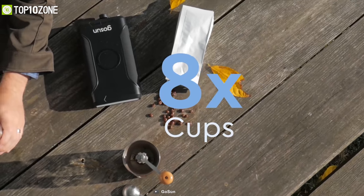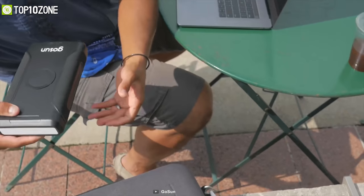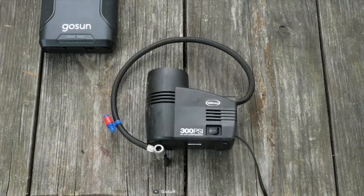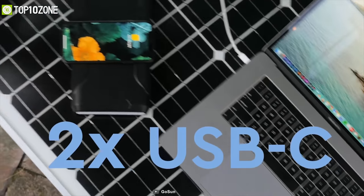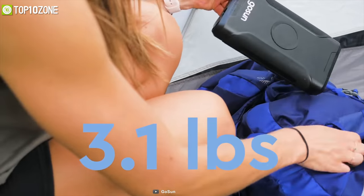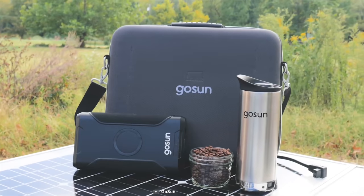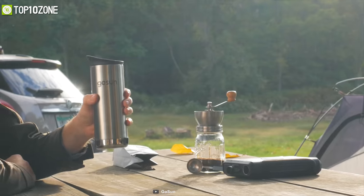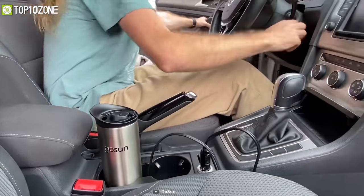This power bank can also charge your Qi-enabled devices like phones, earphones, and wearables. It has two USB-C ports with incredible functionality and an adjustable DC port for laptops and electronics. The GoSun Brew travel coffee maker and portable solar power is the ultimate and simplest way to have your hot coffee while camping outdoors.